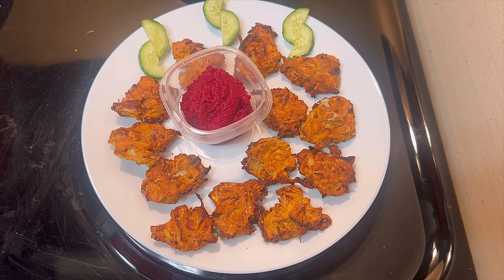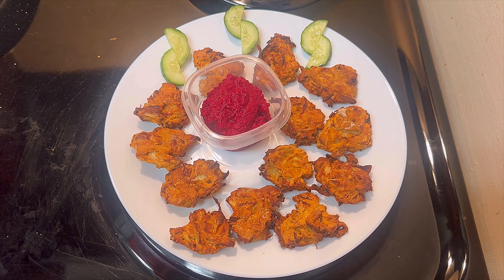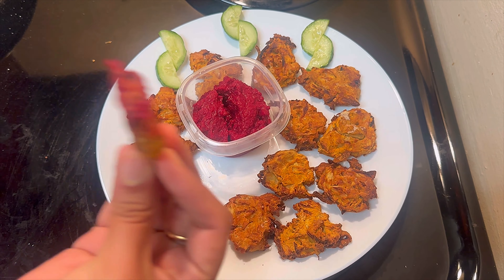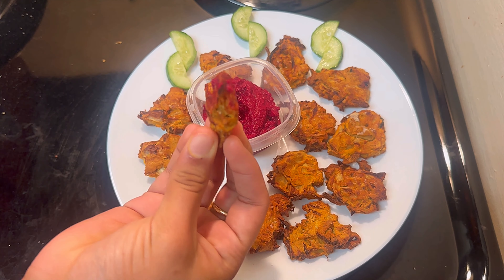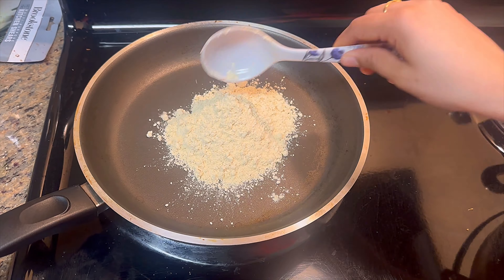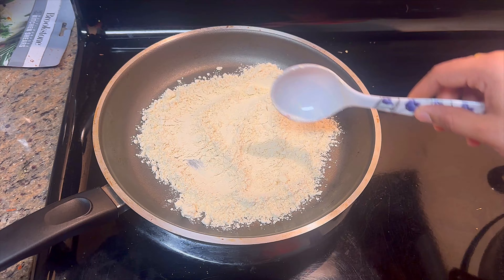Hello all, namaste! Welcome back to our channel Explore With Us for food and fun. Low oil but healthy air fryer pakodi recipe — easy and healthy. Half cup besan or sanaga pindu, dry roast it. Inside, slice onions.